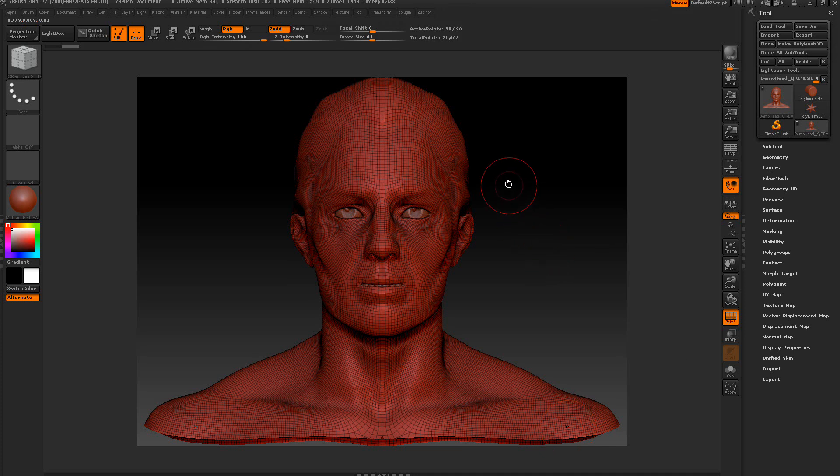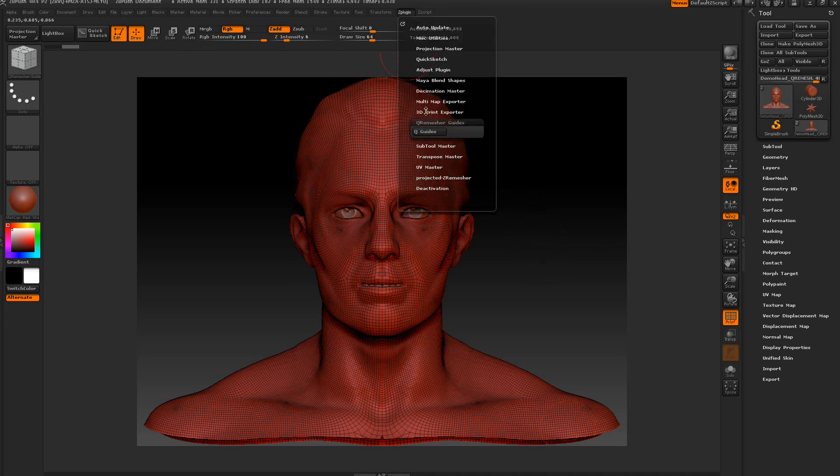Hello, this is EZ and this is an update on this plugin. This plugin is called the Qremesher Guides. It works with the Qremesher that's built into ZBrush.